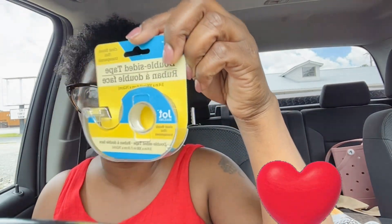I also got some double-sided jot tape. The Dollar Tree is killing it with school supplies, and the Jot brand is that business — you hear me?